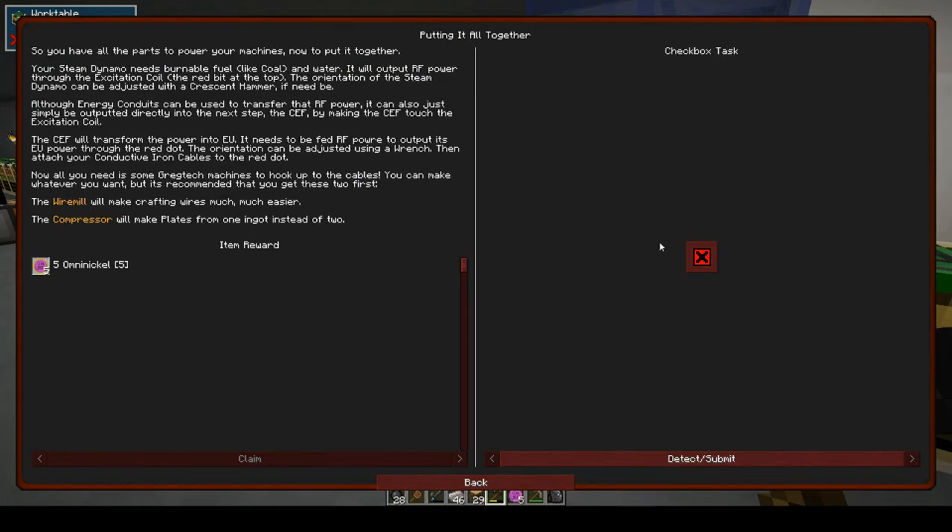Putting it all together: now you have all the parts to power your machines. Your steam dynamo needs burnable fuel like coal and water; it will output RF power through the excitation coil — the red bit at the top. The orientation of the steam dynamo can be adjusted with a crescent hammer. Although energy conduits can transfer the RF power, you can also output it directly into the CEF by making the CEF touch the excitation coil. The CEF will transfer the power into EU, and it needs to be fed RF power to output EU through the red dot.